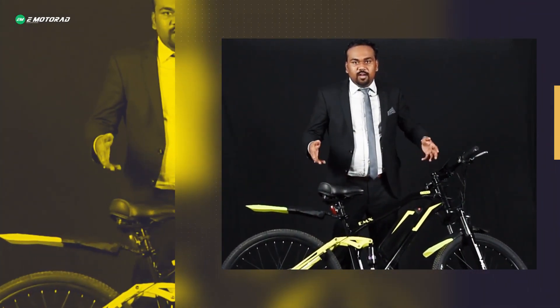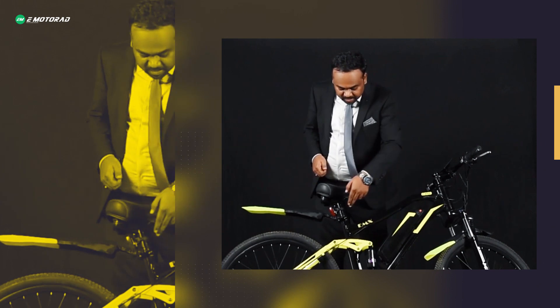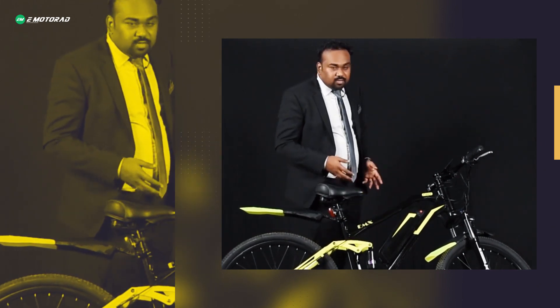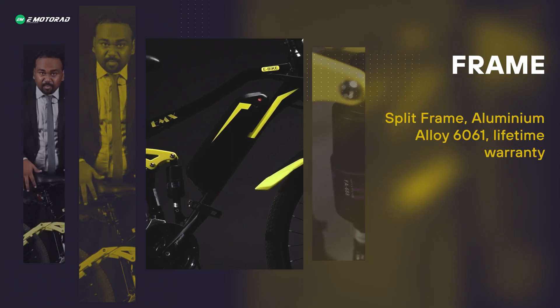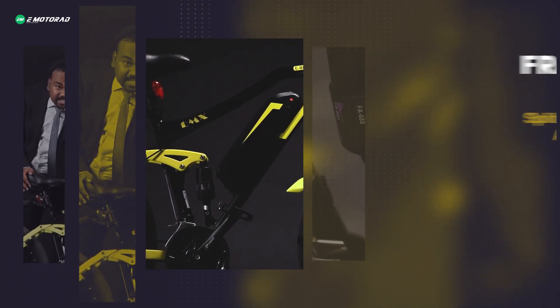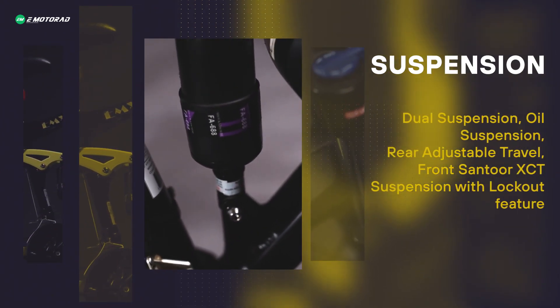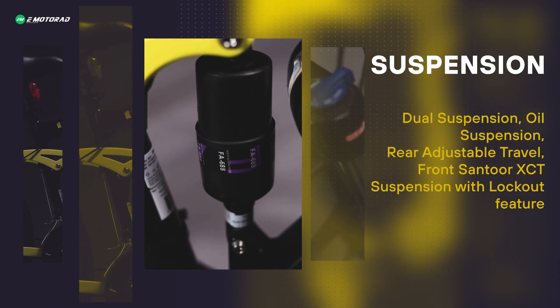Hi guys, this is Sumed. Let me introduce India's first dual suspension premium mountain electric bike, the EMX. This frame is a split frame and the rear frame is mounted on the front frame via central suspension, which is a vertical oil suspension. That's the reason this is a dual suspension premium electric bike.